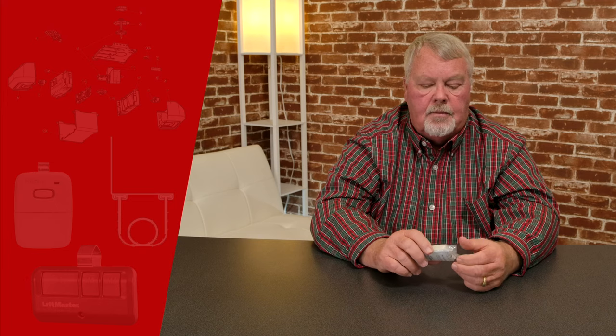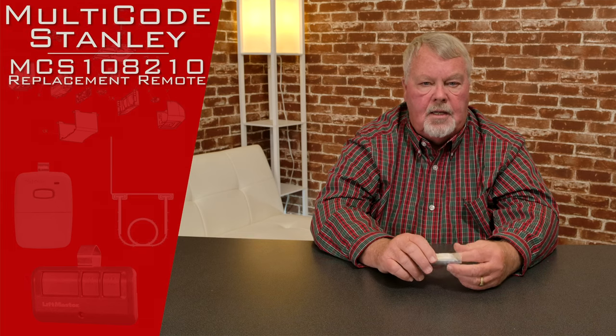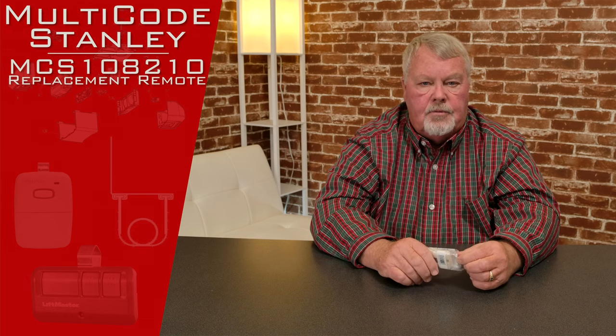Hi, I'm Mark from TheNorthShoreCommercialDoor.com. Today's project is a little introduction on a transmitter. It's made by Lanier Corporation. It's called the Multicode Stanley transmitter, part number 1082.